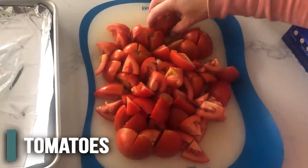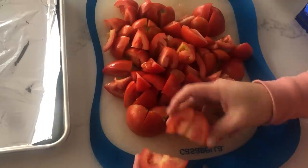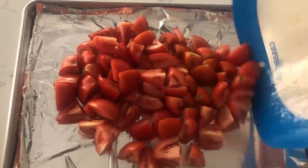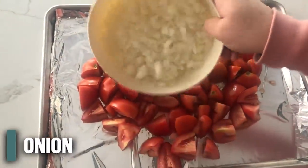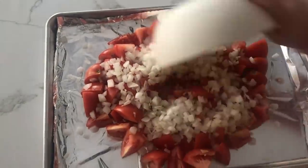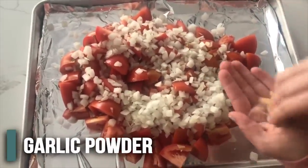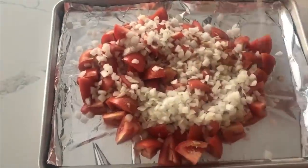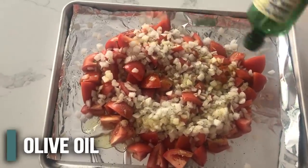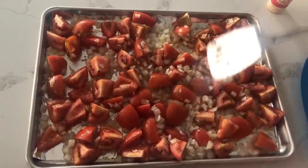I have nine tomatoes here that I chopped up. I cut them in half and then cut each half into fourths, so each tomato is cut into about eighths. We're just going to dump this onto our foil-lined cookie sheet. Then we have one onion that we chopped up — you can do bigger chunks if you want. We add about one teaspoon of garlic powder sprinkled over everything, then salt and pepper to taste, and about two tablespoons of olive oil. Spread it all out and we are ready to cook.